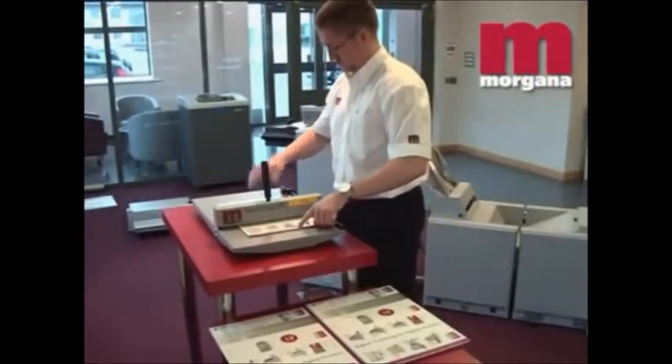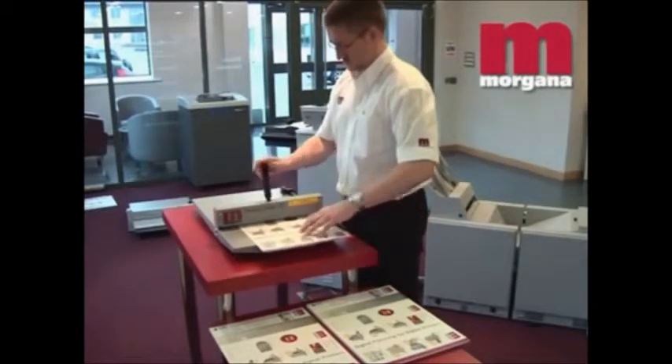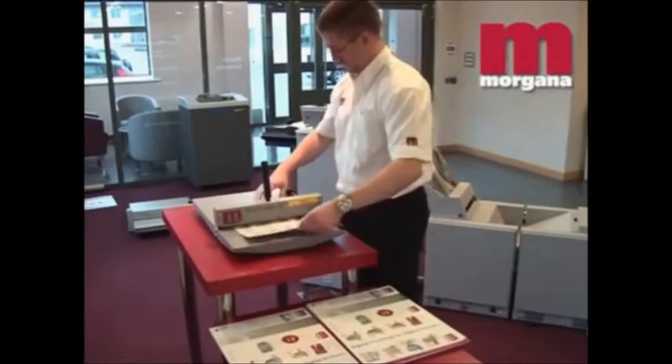The Morgana Docu-crease is available in two sizes: a 13.7 inch model for portrait format or a 20.4 inch model for standard sheets. It can also be supplied for left-handed or right-handed operation.